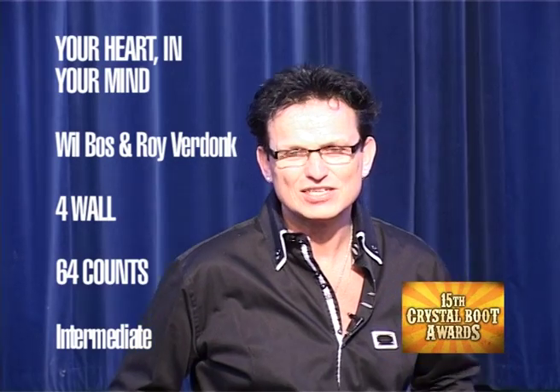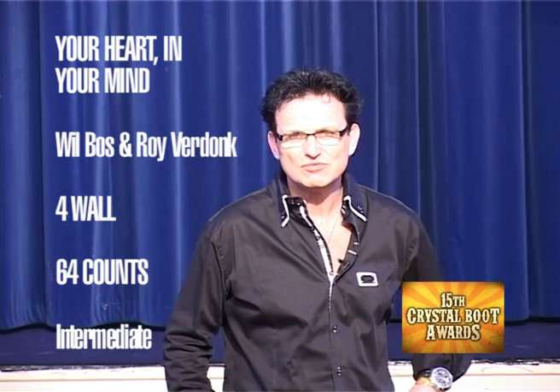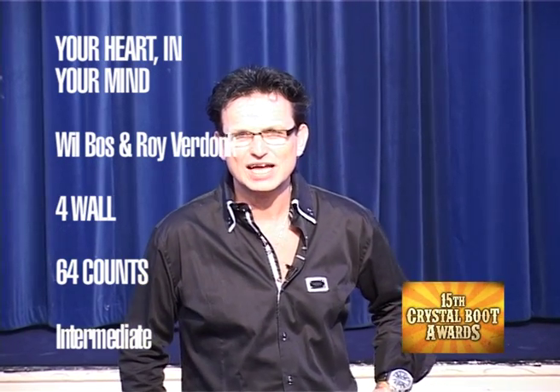My name is Will Bos and I'm going to show you the dance, 'Your Heart in Your Mind.' It's a 64-count four wall line dance.